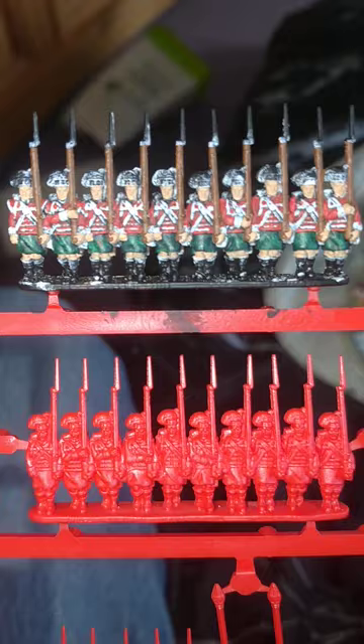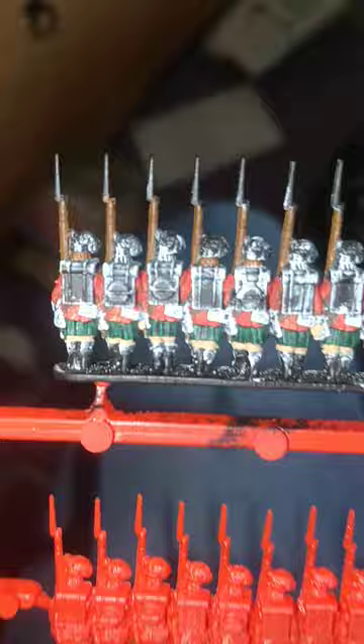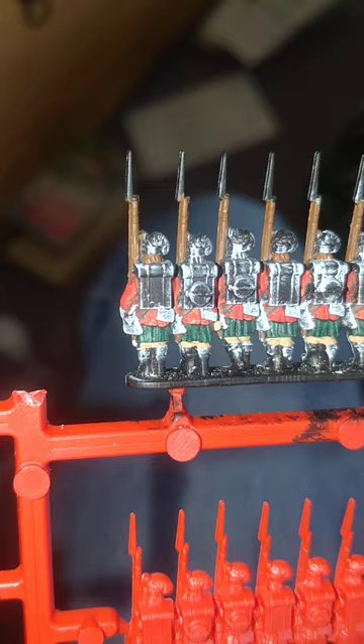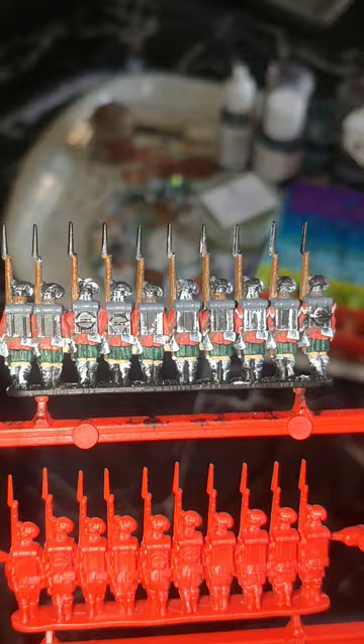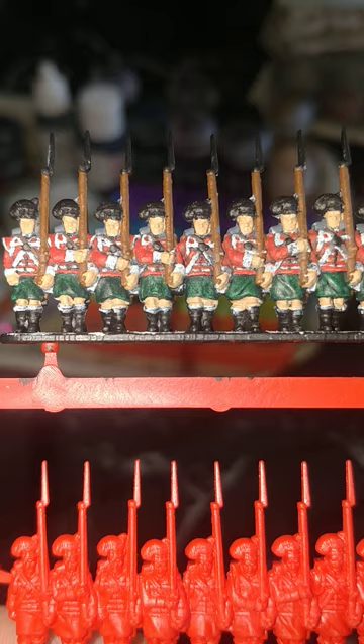Games Workshop's Mournfang Brown for the muskets. Vallejo's Brown Leather for the brown cross strap there for the water canteen, and on the back there's that little strap down on the bottom left of the jacket there. Vallejo's London Grey for the greatcoat rolls - don't forget you can see a little bit from the front, so get those covered, even a little dab in between the rifle neck here and there. Doesn't hurt.